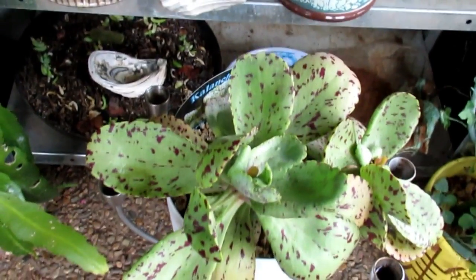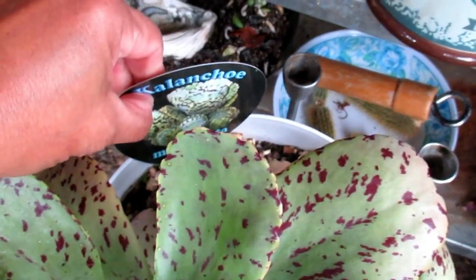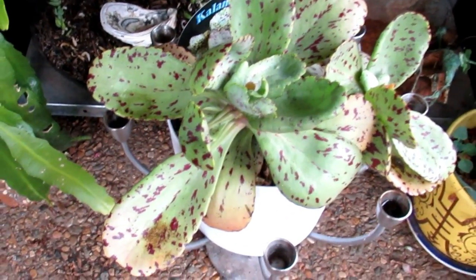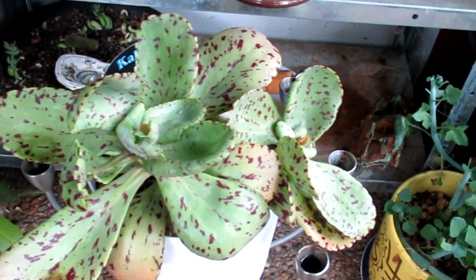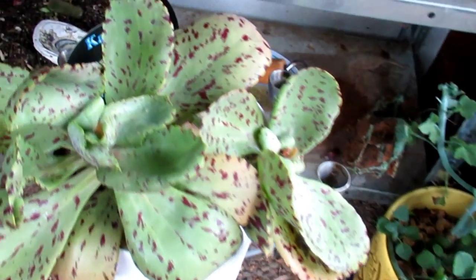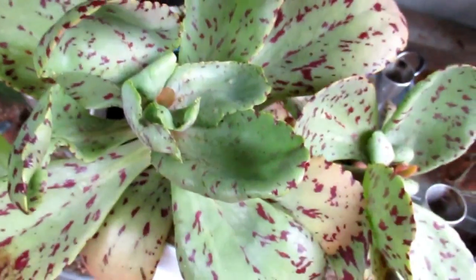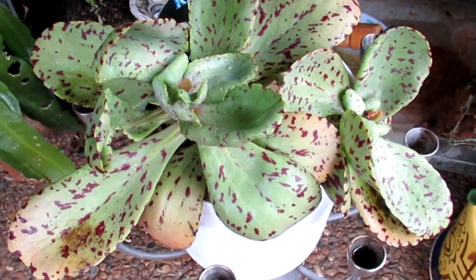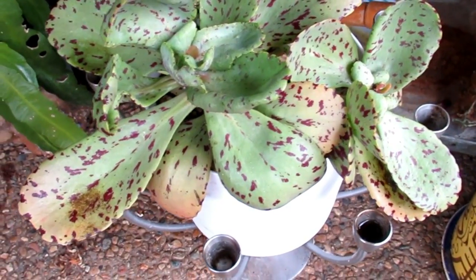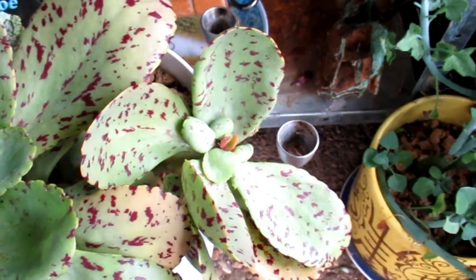This one is a Kalanchoe marmorata. I actually brought it inside and it started growing — not mold actually, but aphids. All of a sudden it got attacked by aphids. You can still see from inside there — they're all dried up now. But this was just covered with aphids while it was inside. So I brought it outside here again and sprayed it with dishwashing liquid just to kill the aphids. Now it's recovered and there are new ones popping out. It's only been here for a week or two — minus four and it was fine.